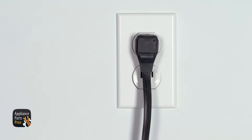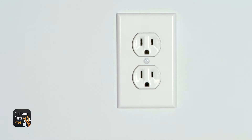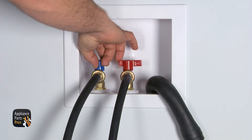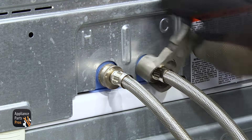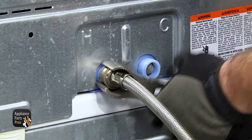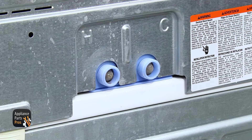Remember, safety comes first. You want to make sure that the appliance is unplugged, or the circuit breakers are off to avoid electrocution. Also make sure you turn off your hot and cold water supplies. Make sure to remove your fill hoses by loosening them up with some pliers and then unscrewing them by hand. Put a towel down so you catch any water that may come out, and label the hoses so you remember which one's hot and which one's cold.